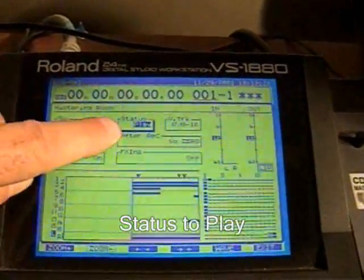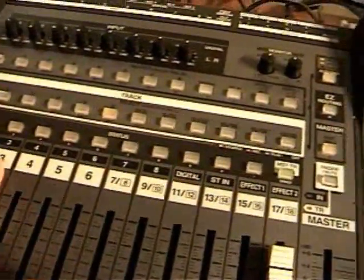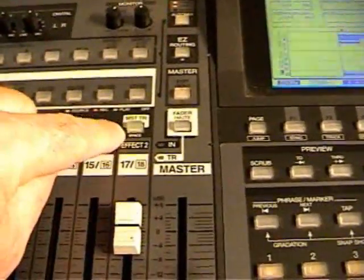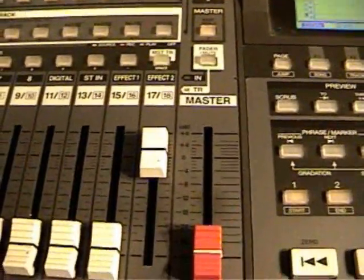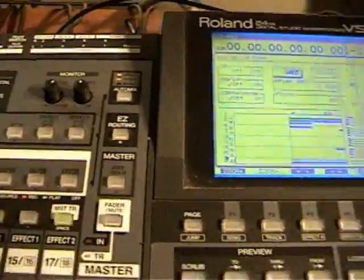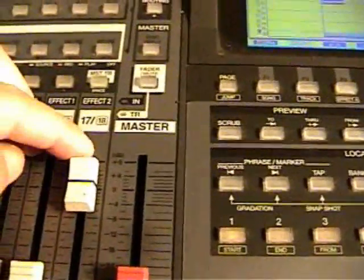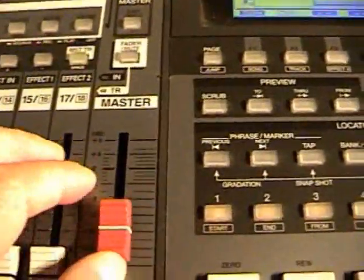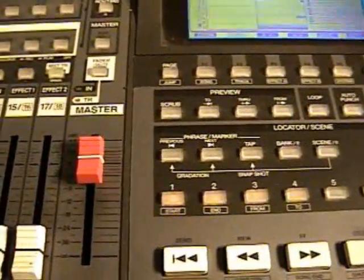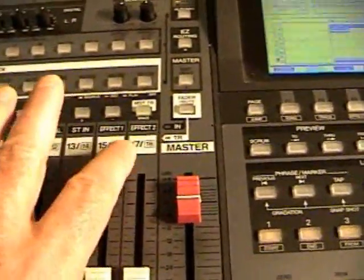Now with it on play, it just plays back. It turns off all tracks one through sixteen and only leaves seventeen and eighteen on. Now you want to turn off your auto mix when you're playing back. You don't even really need this one up — you just need the master up. These other faders don't matter because they're all off. Only these two master tracks are on, and you're ready to play back.